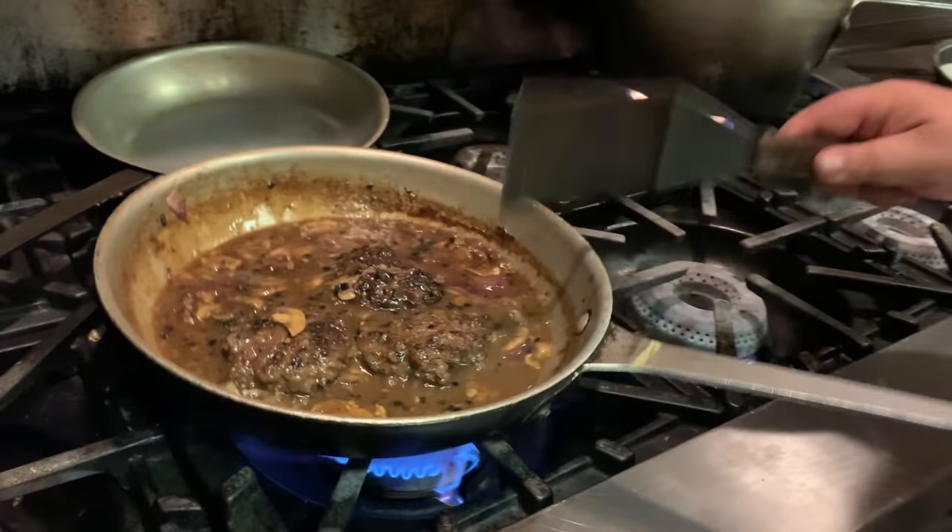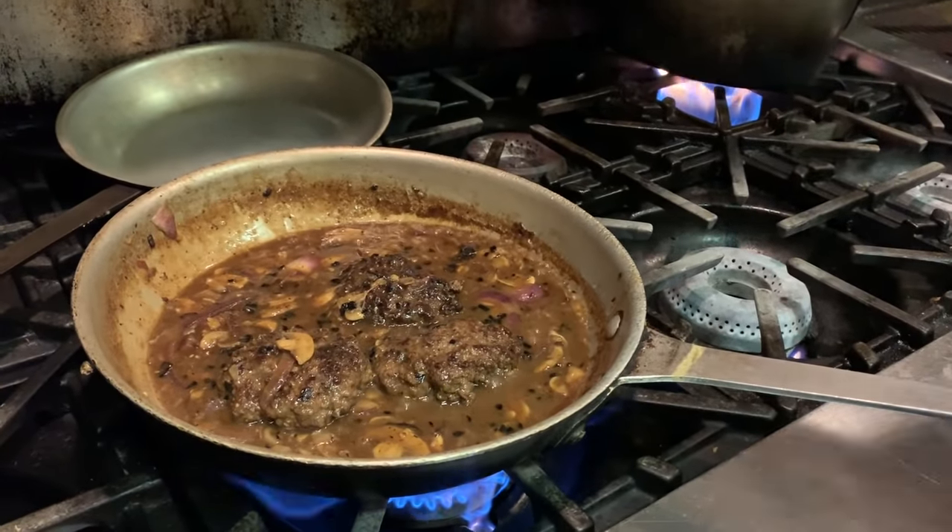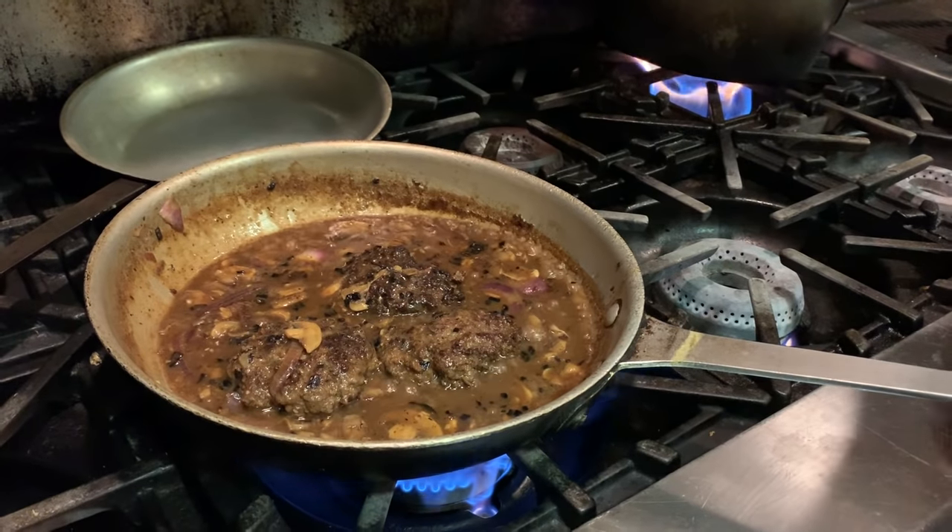This is one of those cheap meals — probably about a pound of burger. You can stretch it out.